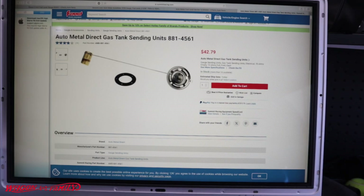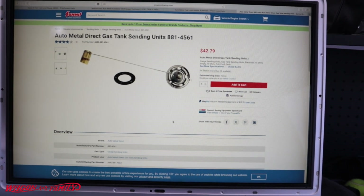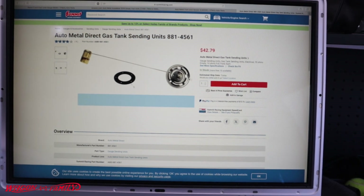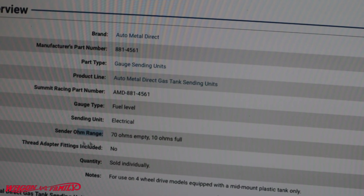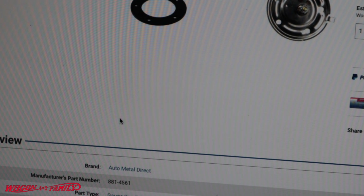We're here in front of my computer in the shop and I want to share with you guys the OE fuel sender and some other aftermarket fuel senders and different gauges, looking at some of the specs — because that's really critical to understand this video. This is the OE fuel sending unit that goes into my F-250. Every fuel sending unit has an ohms or resistance reading, called the ohm range. This particular OE goes from 70 ohms to 10 ohms. When it's 70 ohms it's empty; when it's 10 ohms it's full. That's a really important number to remember.